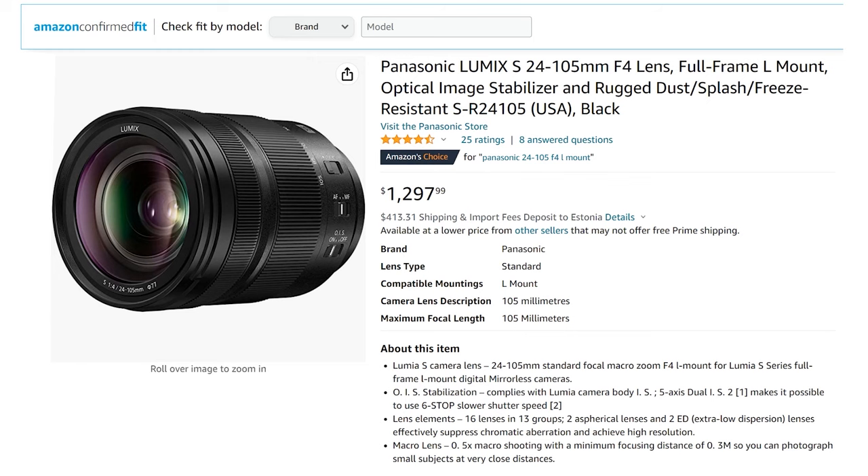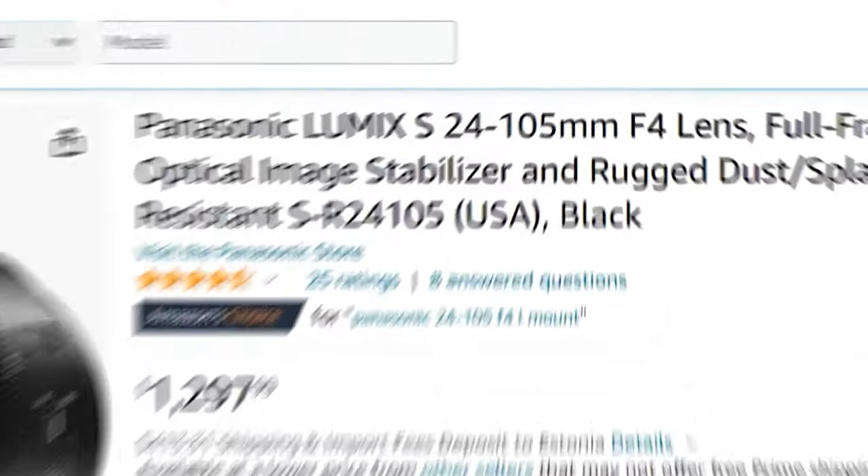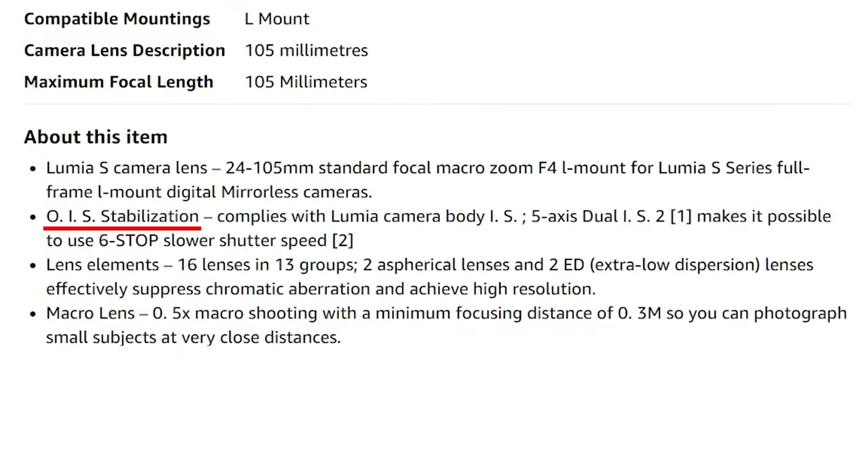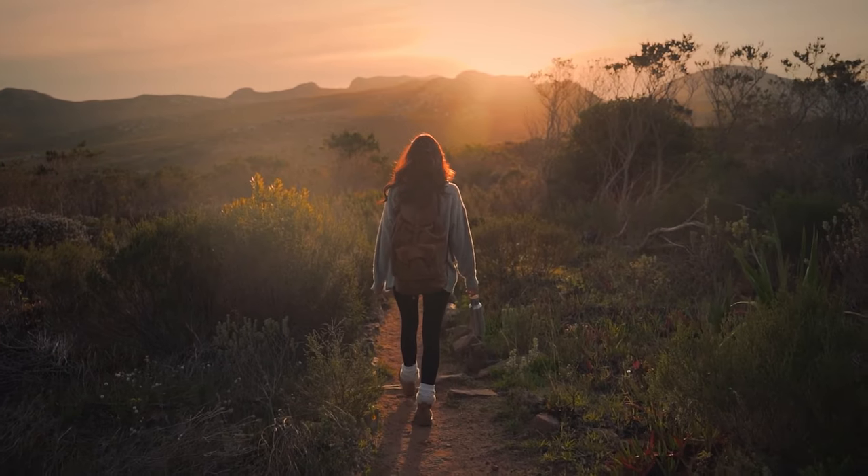Another option is the Panasonic 24-105 f4. Yes, it is not as fast as the previous two options, but it has a larger focal length range and, more importantly, stabilization in the lens — perfect for travel videos. And remember, you can always buy these lenses cheaper on the secondary market. Subscribe to the channel to see more useful and interesting content.